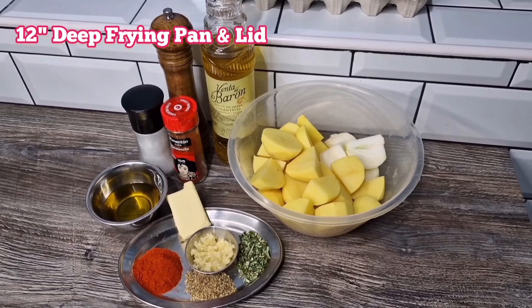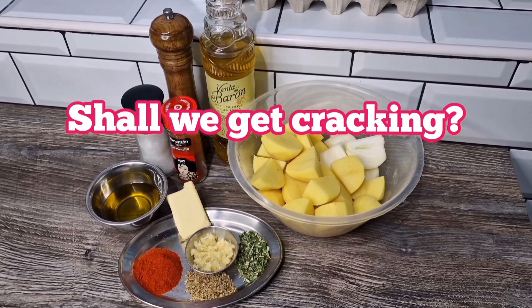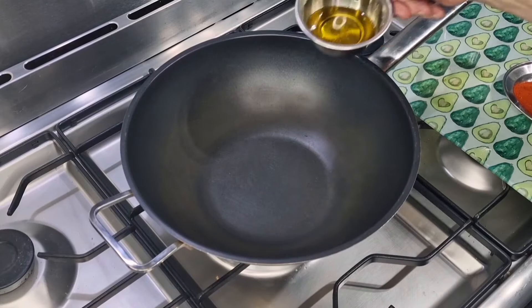We're also going to need a deep frying pan with a matching lid, because this dish involves steaming as well as stir frying. It's going to be absolutely fabulous, and as mentioned it only takes 20 minutes on the stovetop. So should we get cracking?